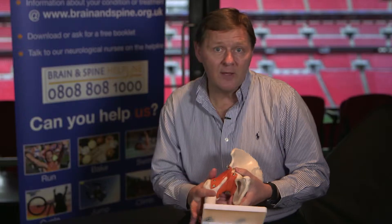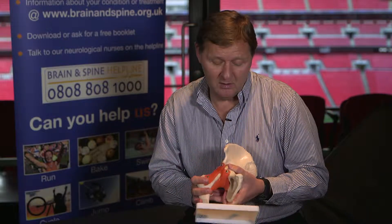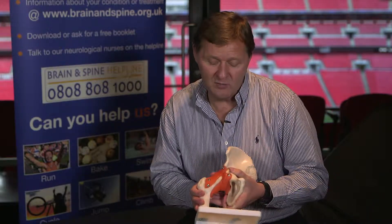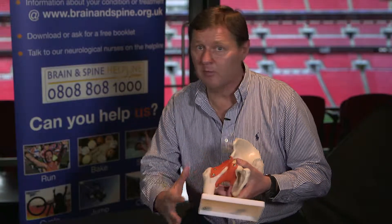I don't want to go into too much detail about the hip joint because it is such a complicated joint. My general advice would always be to maintain mobility of the hip, so lots of stretching of all the muscles around the hip.